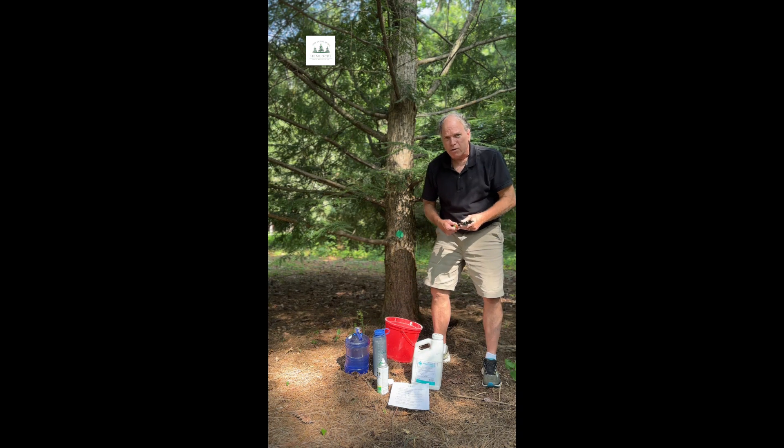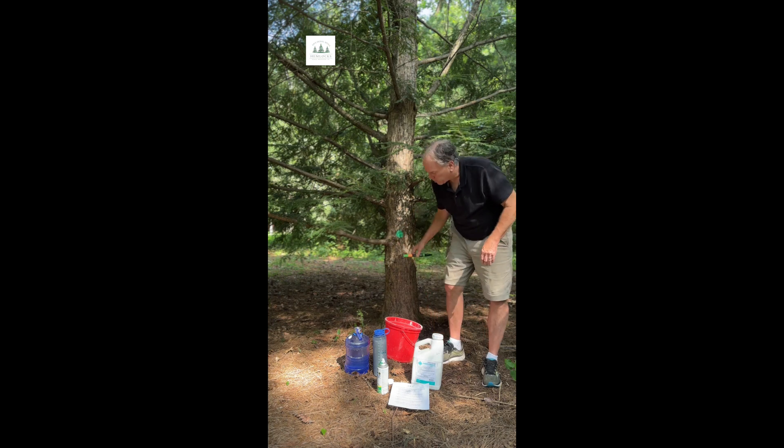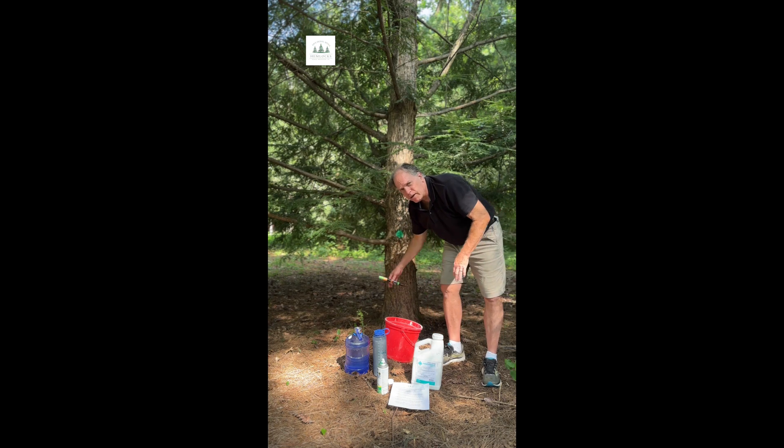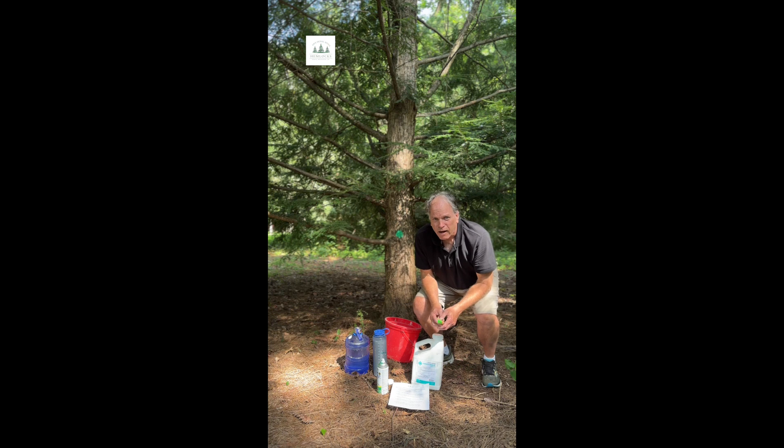If you have any questions, send us a message on Save Signal Mountains Hemlocks and we'd be glad to help you and work you through it. If there are heavy vines under here, you would need to pull them back, but you want to go within six to twelve inches of the base and pour this solution around the bottom. Hope you'll treat your trees and be in touch if you need any help. Thank you.